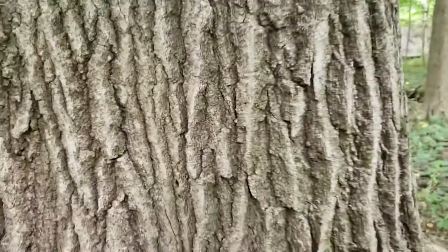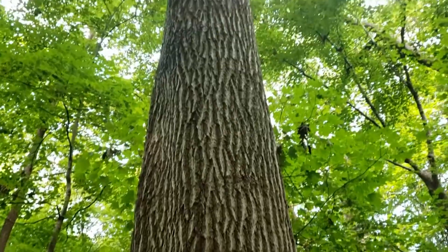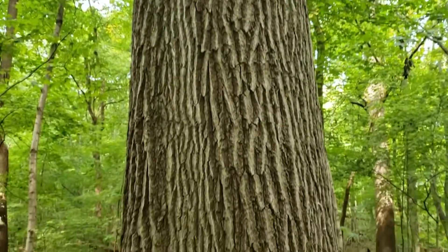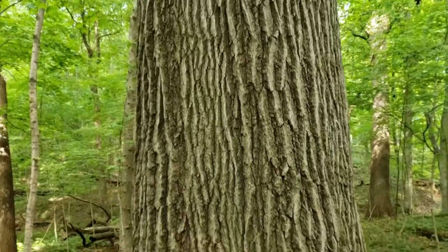The bark on northern red oak is pretty definitive as well. I describe it as ski tracks — we've got these long running ridges that run up and down on the sides of the tree. This can be compared to black oak, which tends to be much more dark, blocky, and alligator hide in appearance.